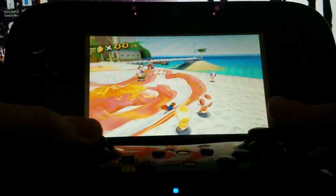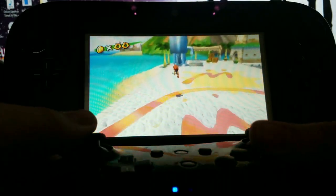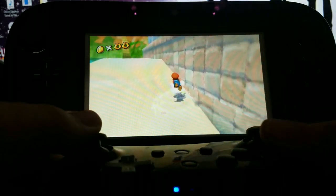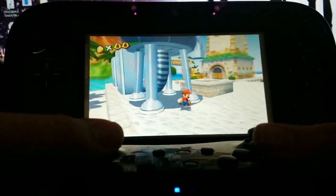Hello everybody, this is Game Tech from Naughty Senpai and in this tutorial I'm going to be showing you how you can use your Wii U Pro Controller to play GameCube games that are installed on your Wii U's hard drive, also known as WUP installed games. Let's get started.